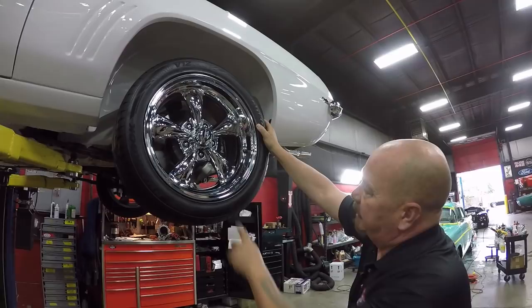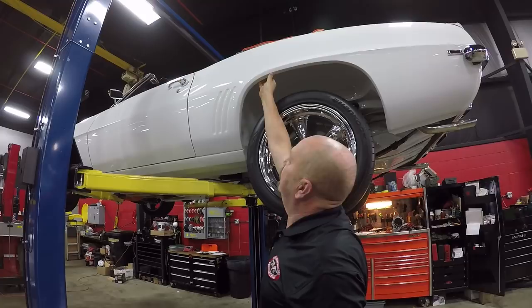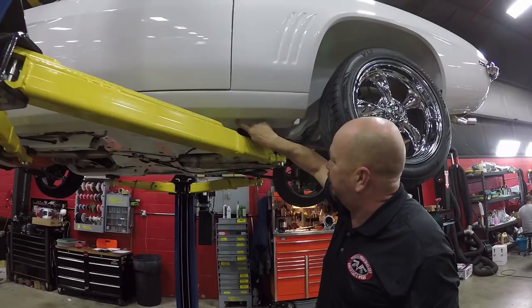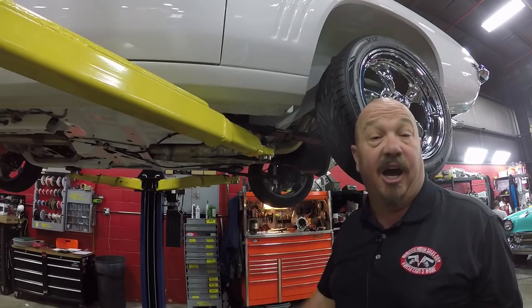Out back we've got 245/45-17s, same good looking rims, same good looking Wilwood brakes, same good looking paint job on the wheel wells. You always want to check this lip right here where the wheel well comes in, spot welded to the quarter — all I feel is the two pieces of metal. They even painted the bottom side of the rockers, you can still see the spot welds, pinch weld looks nice and solid. Beautiful paint work in the wheel wells, spring pockets are great, frame looks great — just an amazing car.